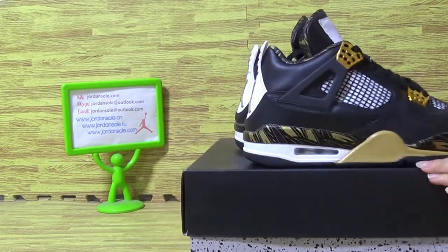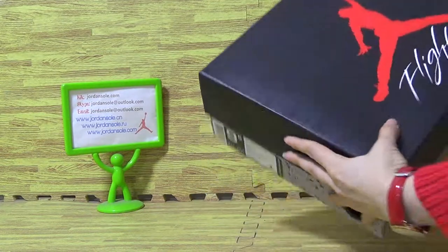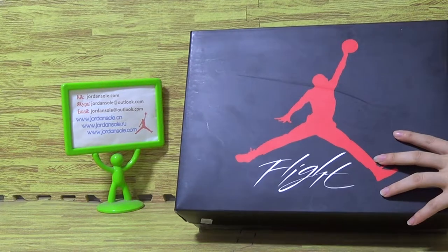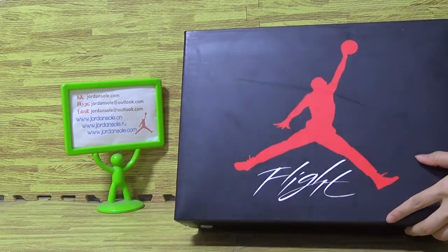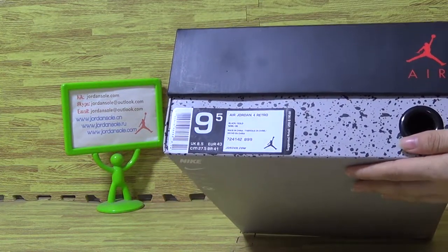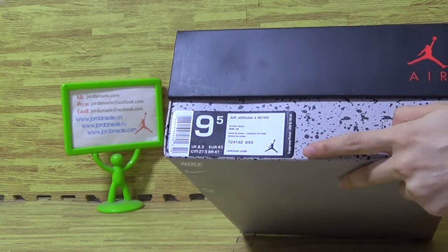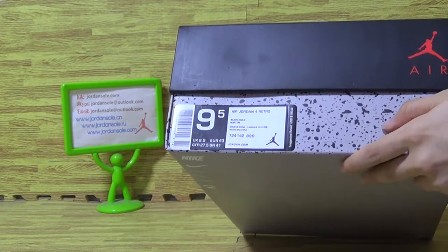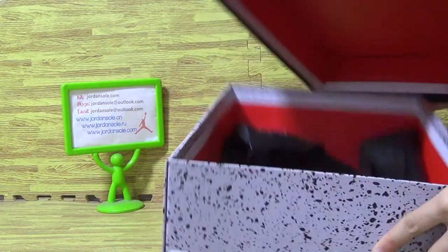Now let's come to the shoes box — flat and bigger shoes, Jumperman logo. Come to the size tag: 9.5 and 8, Jordan 4 Retro. So this retail tag price is $190.00, and some other information. Let's open it inside.